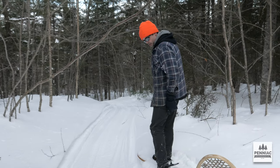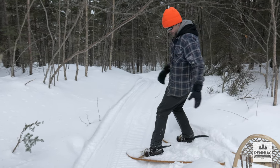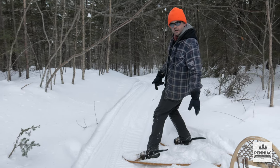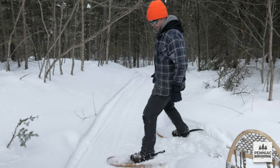Another potential problem with these is if you're crossing a log or something where you might have to gap the snowshoe — where there's a span and the snowshoe is only contacting at the front and the back. That could be a risk for damaging these snowshoes. This is a small example of what it would be like to gap something.